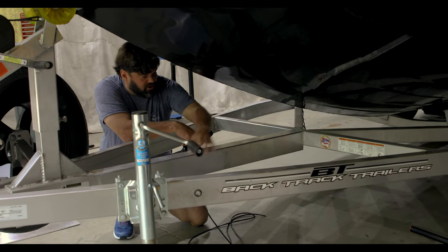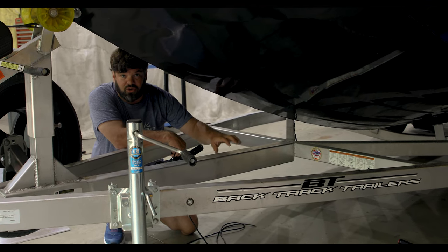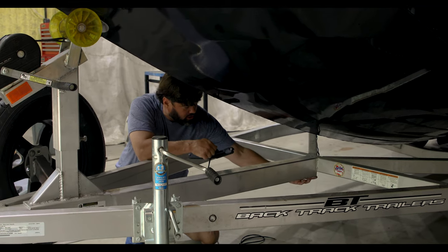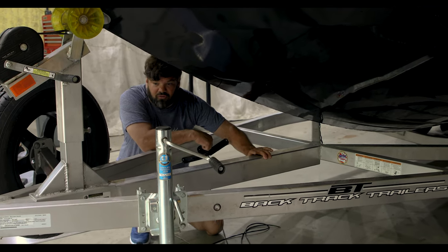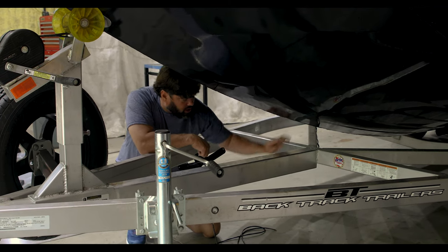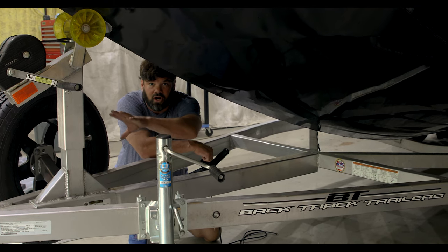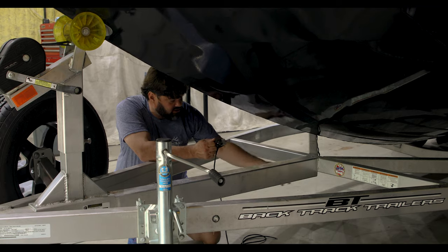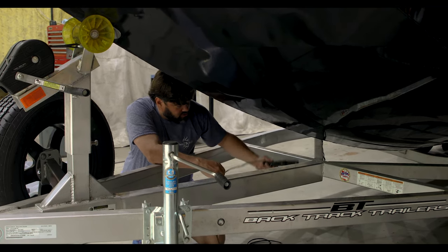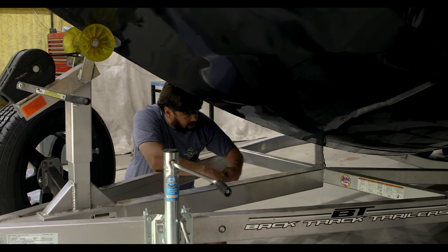Right here we have our center beam coming straight off the tongue — this is what attaches to your vehicle where the ball is attached. This is hollow. On most boats this is going to be oversized from the other members on your trailer, and typically all your wiring runs through the center of this up to your tongue, making it really convenient to wire into your existing trailer.